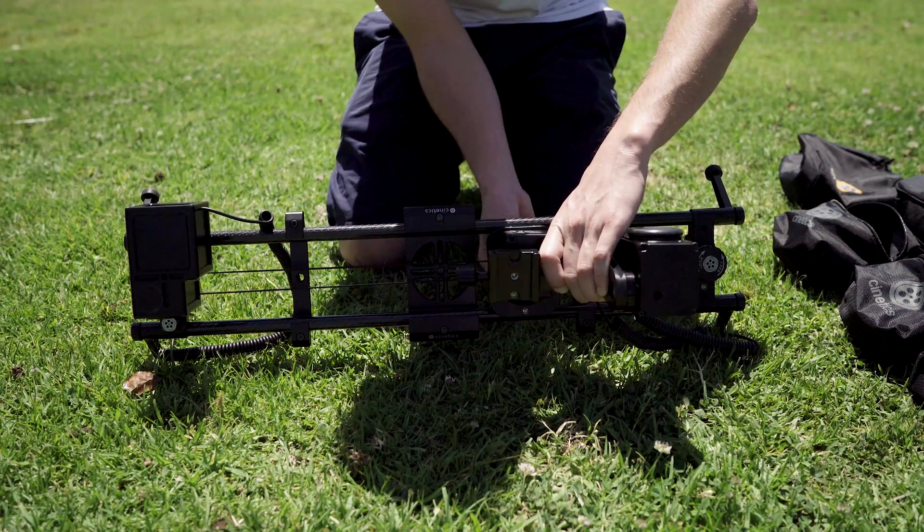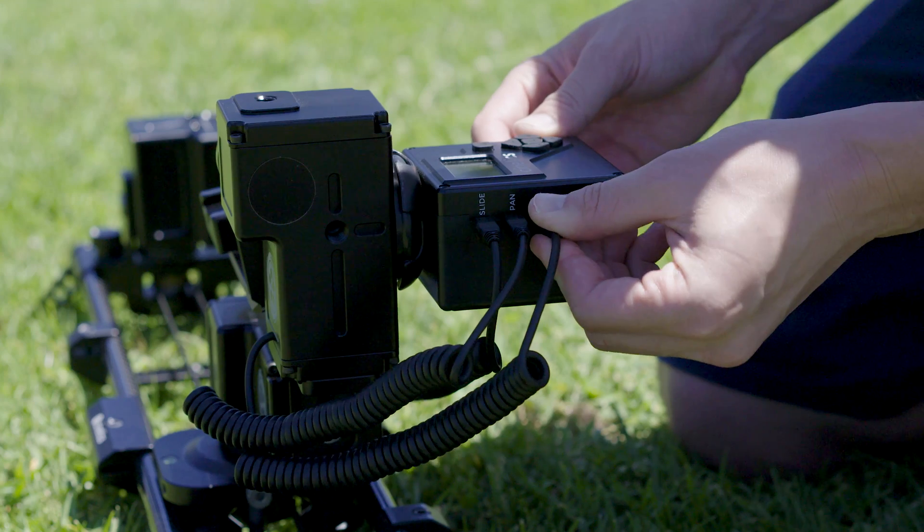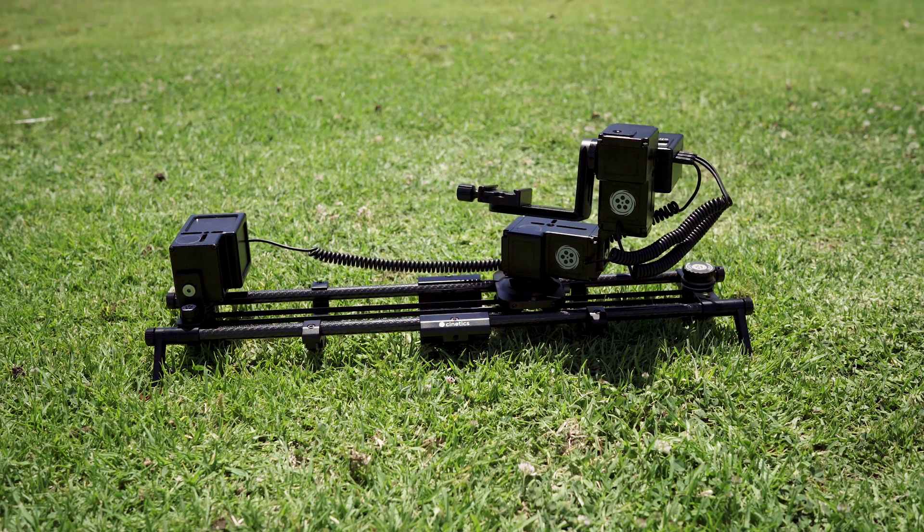You can use the Lynx brain unit with any Sony camera, either with the Sony Play Memories app or without. I use the Sony A7R II for all my timelapses.